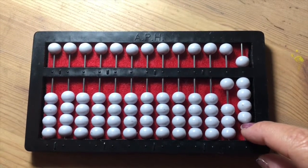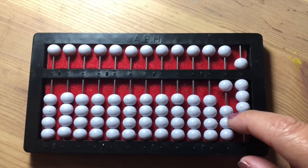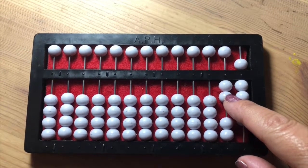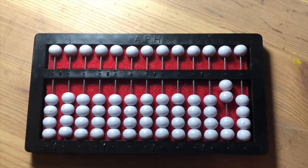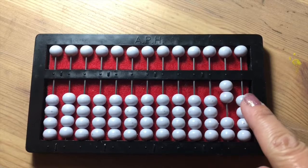And like previously with the ten, bring up a second bead in the tens place and clearing the ones place again, indicating twenty — two and zero.